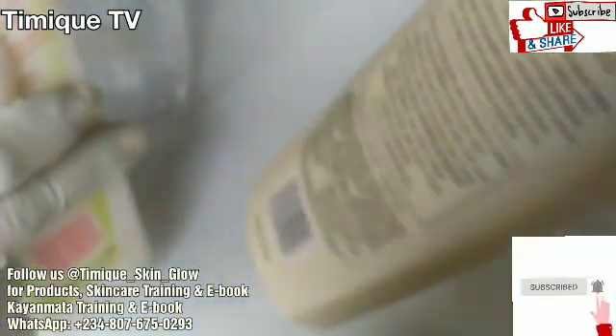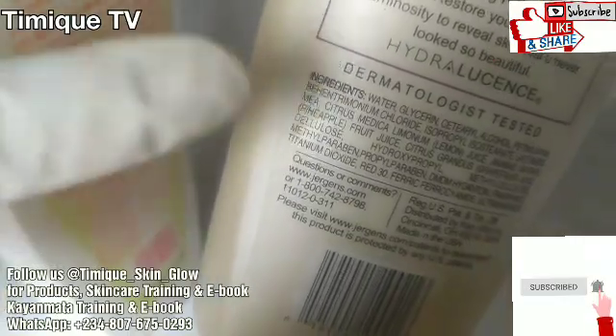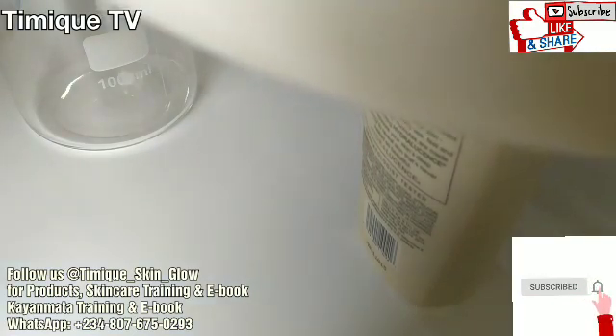This Jeggings egg yolk one has carbomer in it — you can see it in the ingredient section — and that's why I'm not making use of this particular one. But this other one doesn't have carbomer in the ingredient section. So when getting your product for your lactic acid DIY, be sure you're using the one that doesn't have carbomer in it.